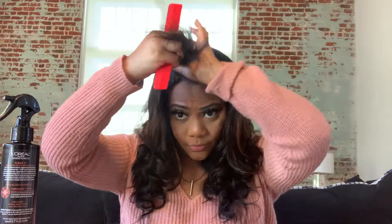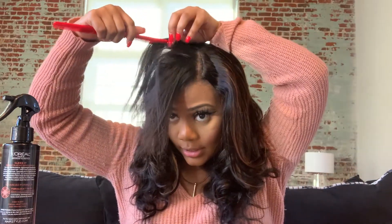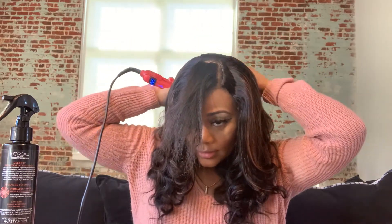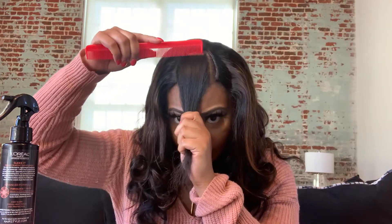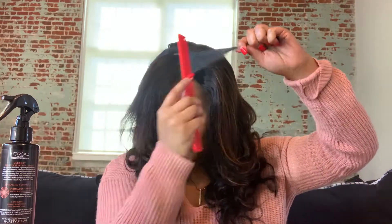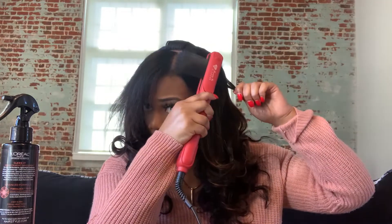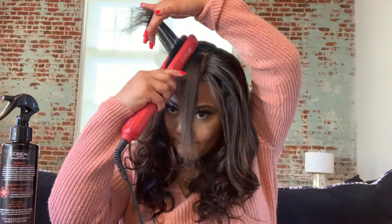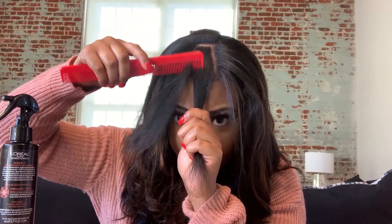I'm about to do my hair, and it should blend pretty good because it's 1B already — it matches the color of my hair. I'm basically just flat ironing it straight a little bit, because I don't want to give away where my hair is versus where the wig starts, if that makes sense. So I'm trying to do this part as straight as possible.